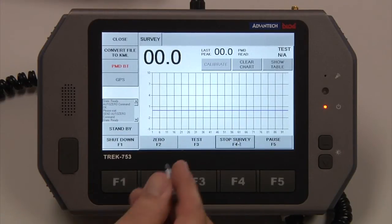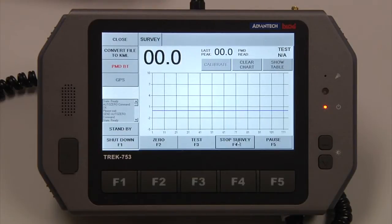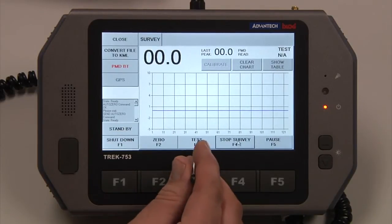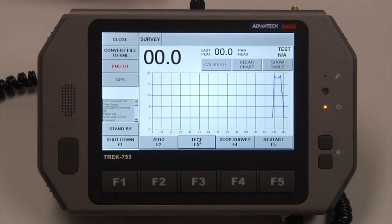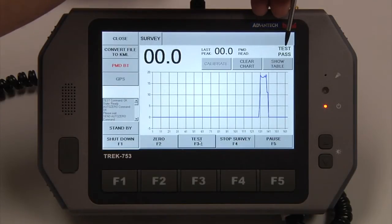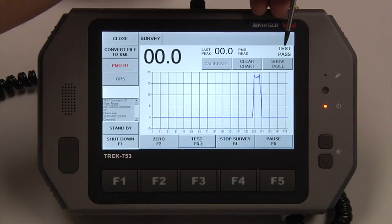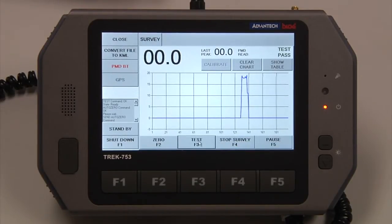At any point, if you want to test the VMD, there's an internal test file built into the receiver. If we just hit the Test button, it will drop that internal cell in and then eject it. Up here in the upper right, it will either show Test Pass or Test Fail. If the test were to fail, we would want to try to run a calibration.